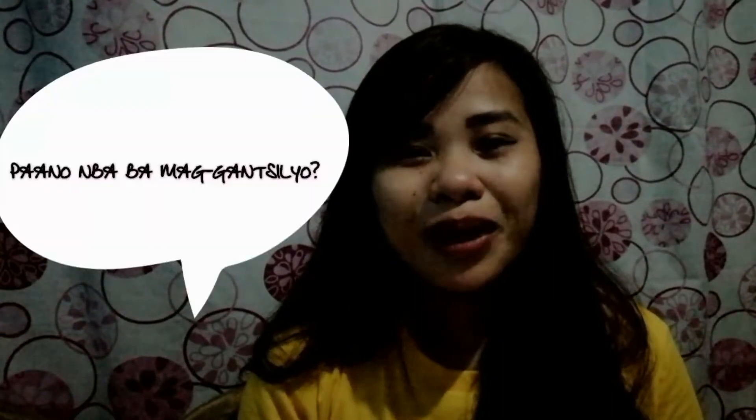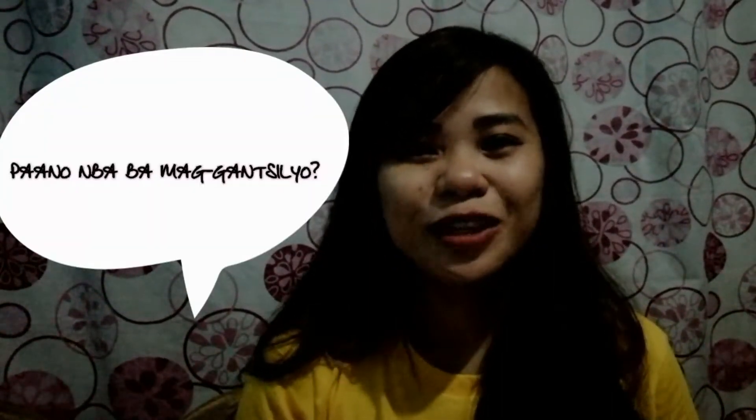Hi everyone! This is Moreline Sederia and welcome to my vlog! My vlog is all about crochet — or in Filipino, tawag dito ay gancillo. Paano nga mong mag-gancillo? Ito yung aking gagawin para matutuong, ituturo ko sa inyo kung paano yung basic step or step by step para gumawa ng isang bagay yari sa gancillo or crochet. So, abangin natin kung paano natin gagawin ang pag-gancillo.